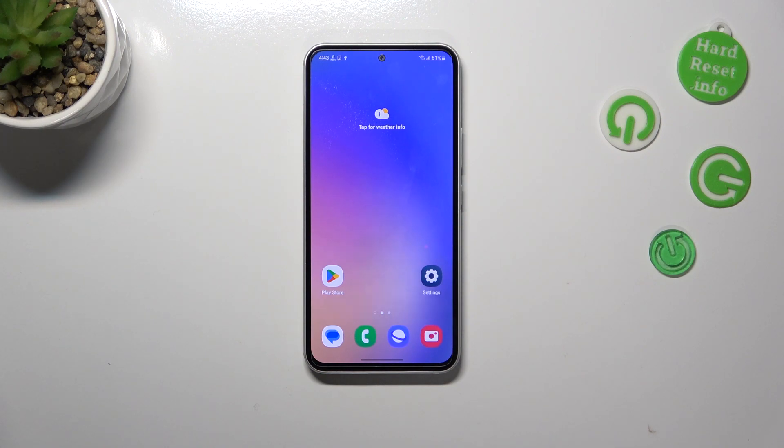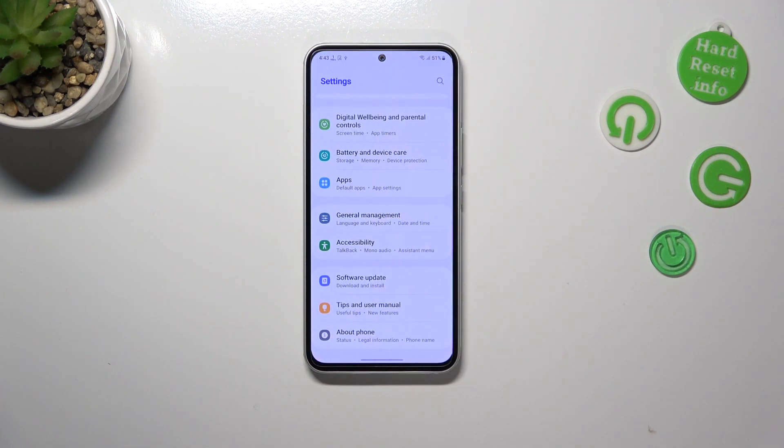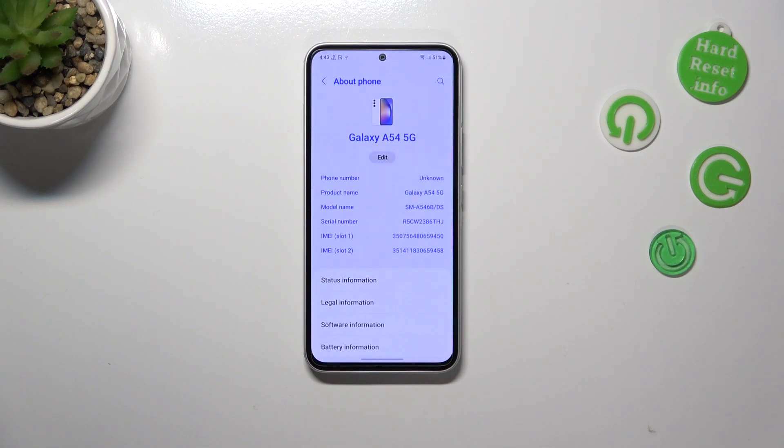The second way will be useful if for some reason the secret code won't work. It shouldn't happen, but everything can happen. So let's enter the settings. Right here we have to scroll down to the very bottom to find About Phone.